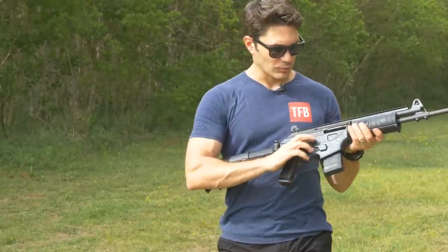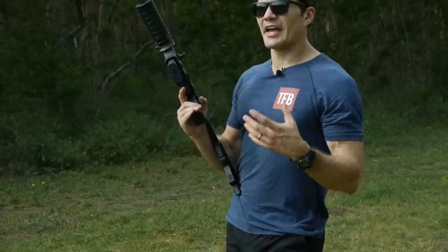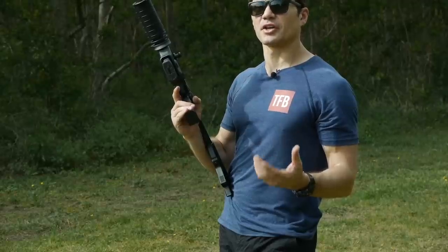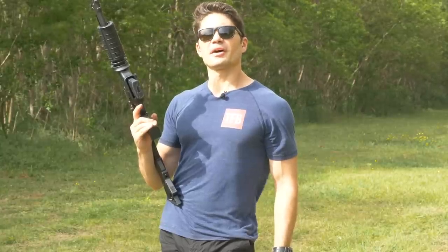You can press down on that bolt release. This gun's about half a pound heavier than, say, a Colt 6920 — a comparable M4 AR-15. It also costs about $500 more, street price, than a premium comparable AR-15.